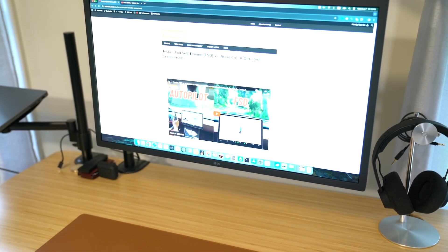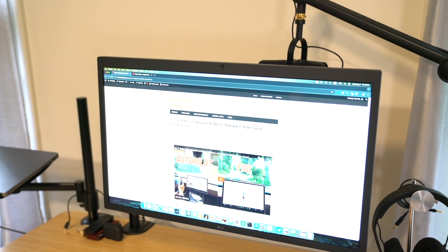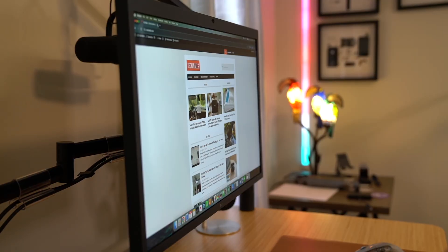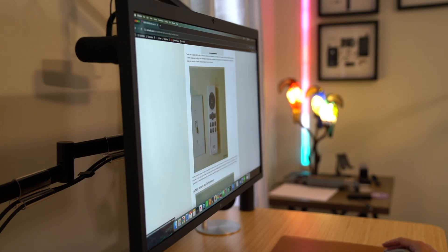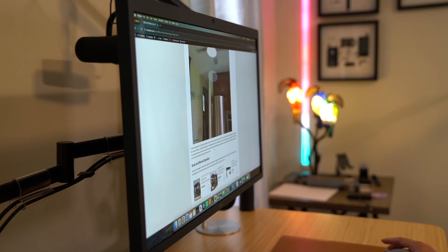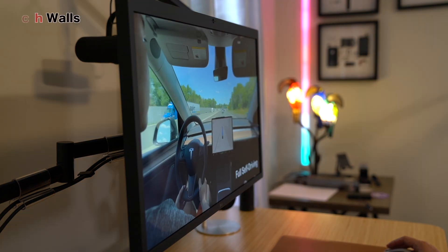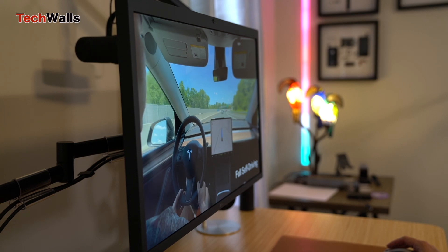I'd been looking for a 5K monitor for my MacBook for a while, as 5K resolution emerges as the gold standard for creative professionals and tech enthusiasts. The LG Ultrafine 27-inch and the Apple Studio Display have been the best options on the market. I like the build and design of the Apple Studio Display, but it is too expensive, so the LG Ultrafine became my top choice.